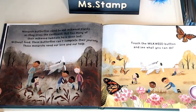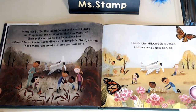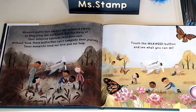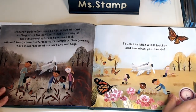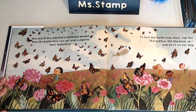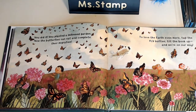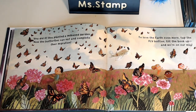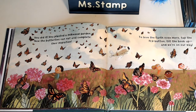Monarch butterflies need to eat milkweed plants as they cross the continent. But too many of their milkweed habitats have been lost. Without food, these butterflies can't complete their journey. These monarchs need our love and our help. Touch the milkweed button and see what you can do. You did it! You planted a milkweed garden. Now the butterflies can eat and complete their migration. So remember this book, just like the other book, is fiction — because did we really plant a milkweed garden? No, but that's something you could do to help butterflies. You could plant milkweed plants.